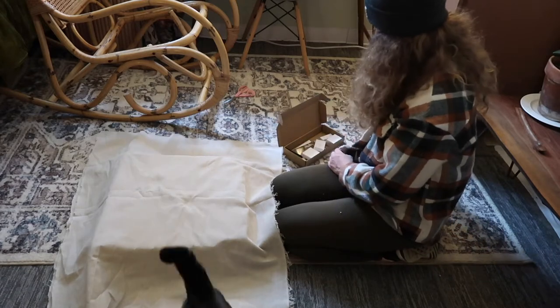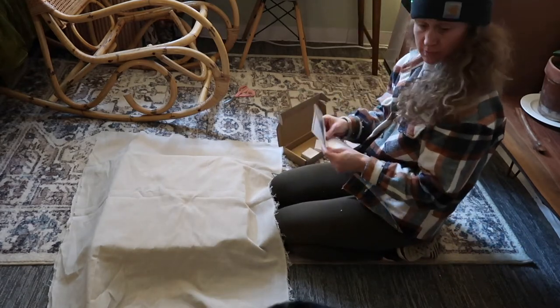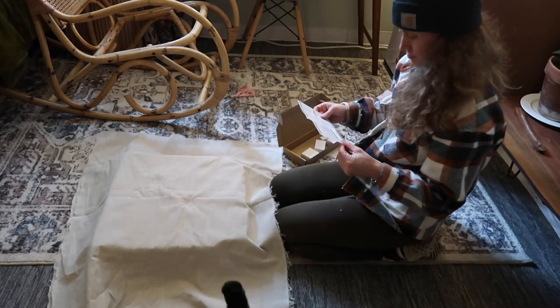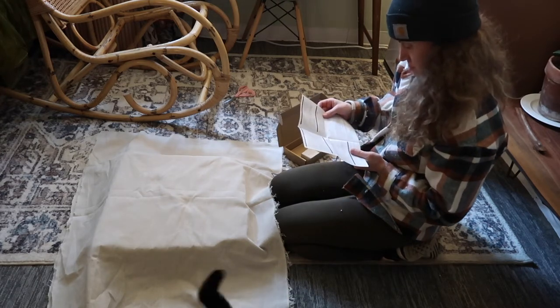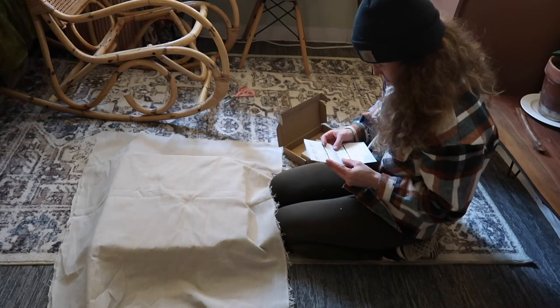I got this staple gun — which also doubles as a brad nail gun — off Amazon as well. I know I'm a little bit of a fan of Amazon; it's very convenient, although I do have goals of trying to use it less. I'll link this nail gun as well.